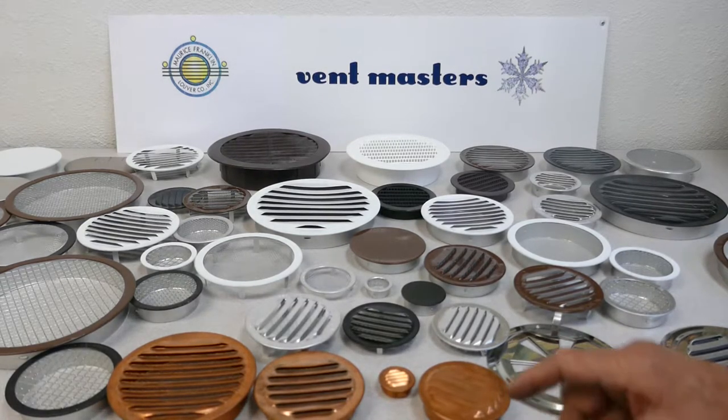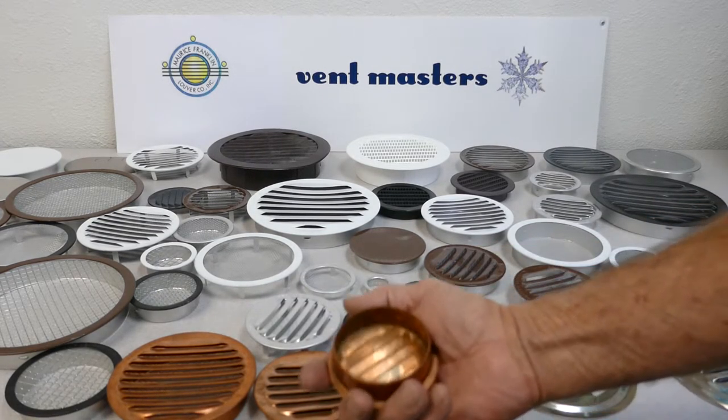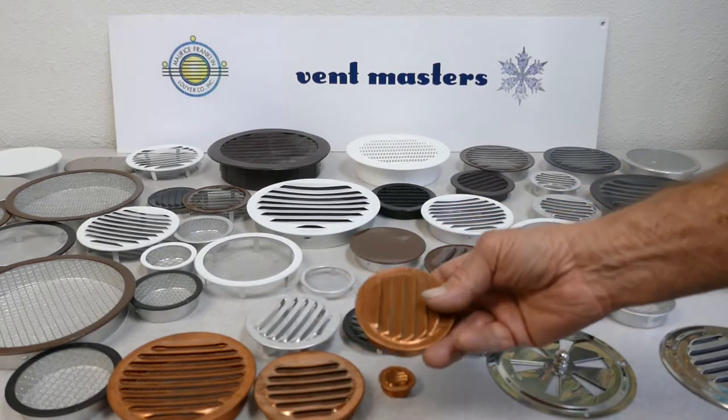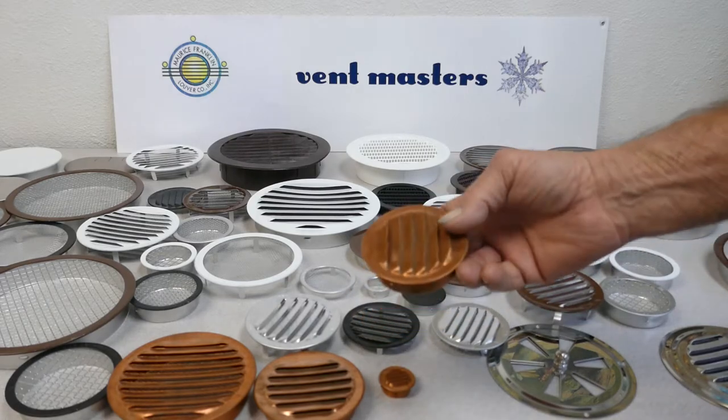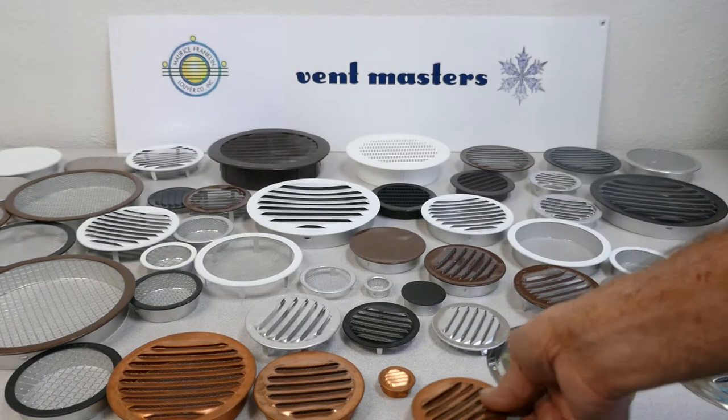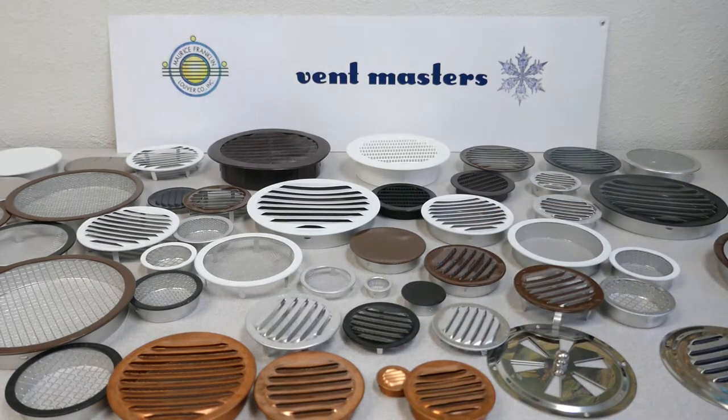We've got copper vents — these are really a nice heavy duty copper. They're bright as a new minted penny when they first come out of the package, and then over time they get a nice patina on them. They also have screens on them. Sizes one inch all the way up to six inch.